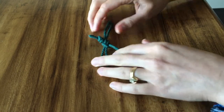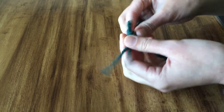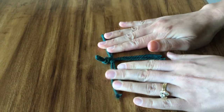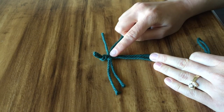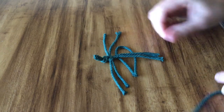Once you get that on, go ahead and pull it nice and tight. You're going to want to alternate every one of these leaves coming out the sides. If you look at the leaf, there's like this loop on the left-hand side here, so I'm going to stick this under so the loop is on the right-hand side.